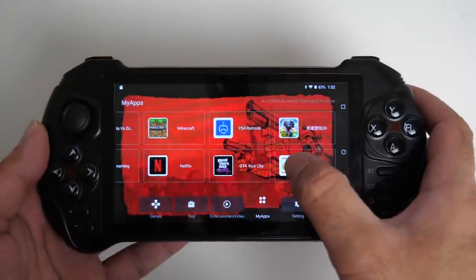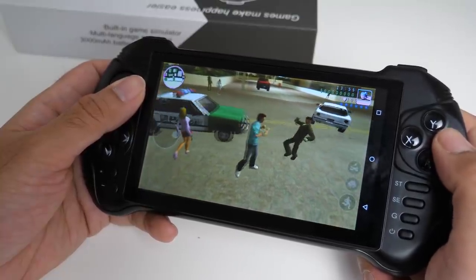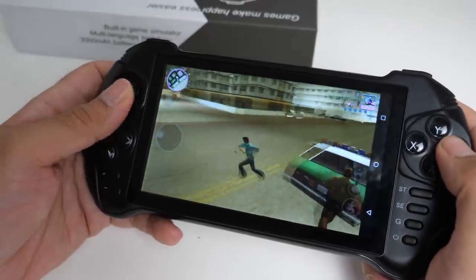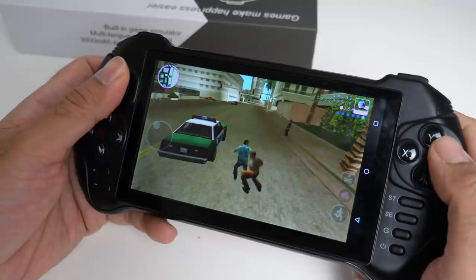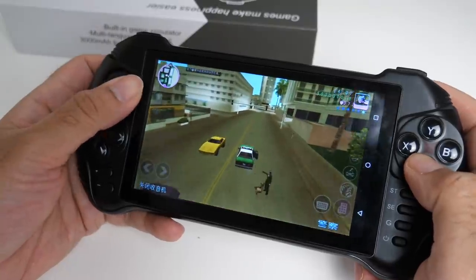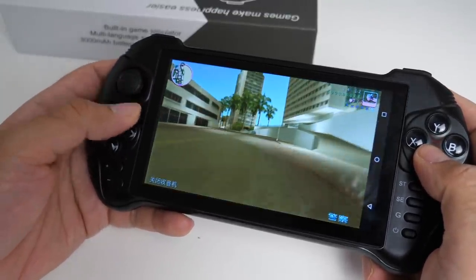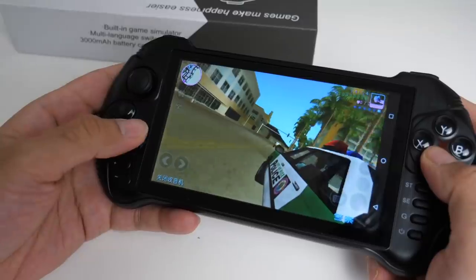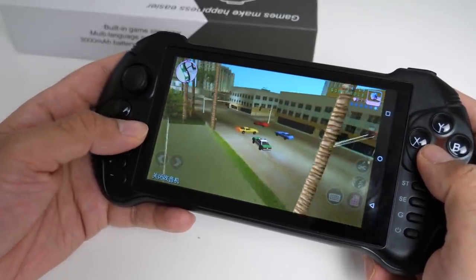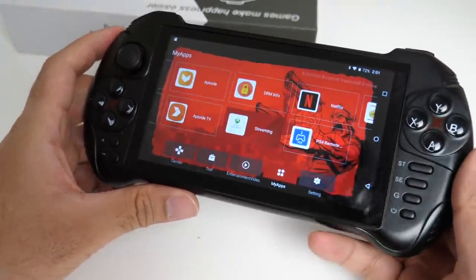Let's go to My Apps and test out GTA. So that was emulation games and Android. But what about the latest games?